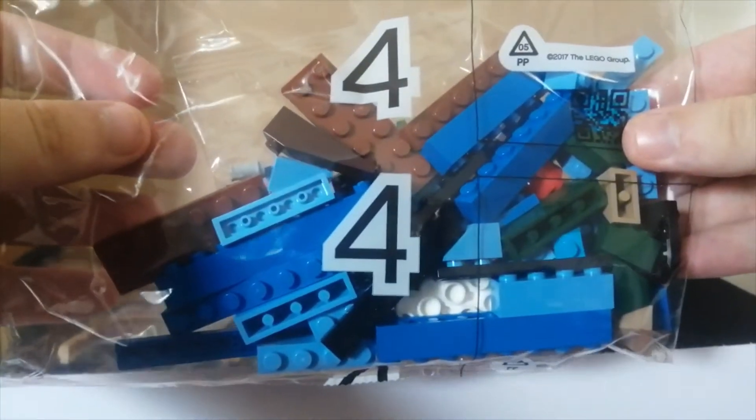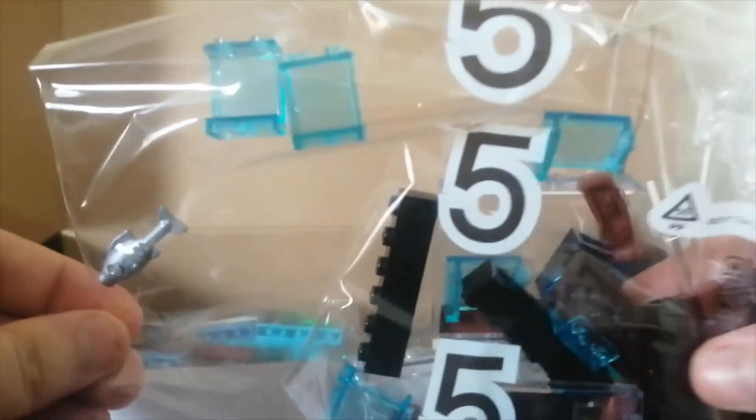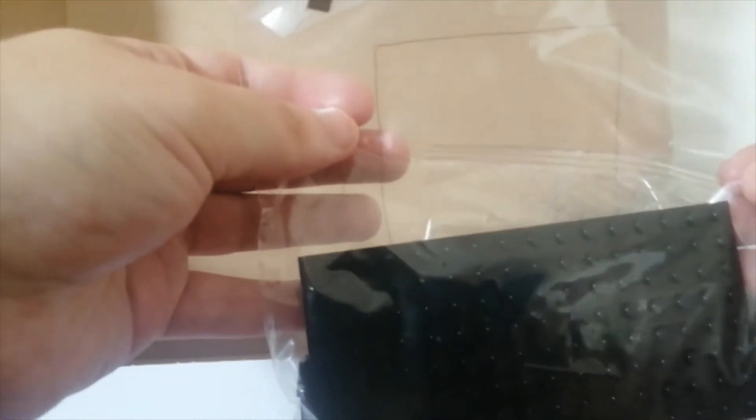Number four has got a lot of blue in it. And then another number three — I think this is for the pirate version of the background. You can see there's a skeleton in there. Bag one, bag five, another bag five, and a bag one with a teal brick separator. And then these extra pieces which are large plate pieces.